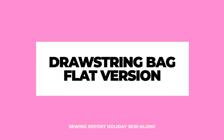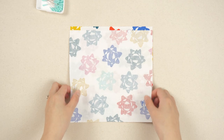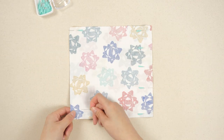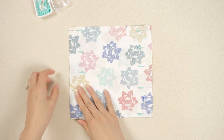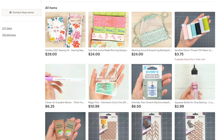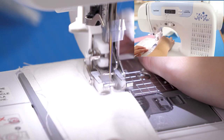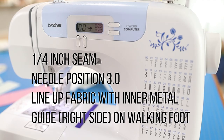Starting out with the flat version, the quickest and easiest option. Place the two main fabrics right sides together. Pin or clip three sides, leaving the top edge open. I've been loving extra fine magic pins — they don't leave holes in my fabric and feel comfortable in my hand. These and other supplies featured in this video are available in the Sewing Report Etsy shop. Do the same for the lining pieces, but mark about three inches in the center of the bottom edge for turning later. You won't be sewing this section, and having a visual reminder really helps. The majority of this project will be sewn with a quarter inch seam allowance. Here are the settings on the Brother CS7000i sewing machine.